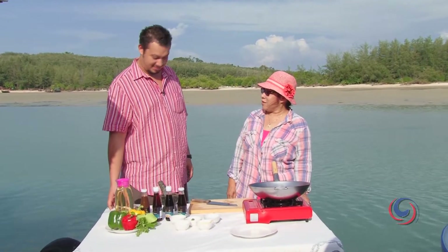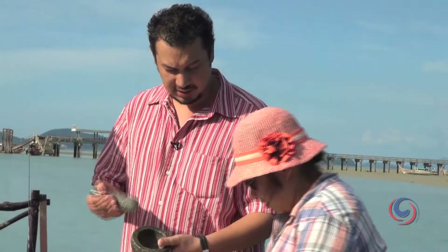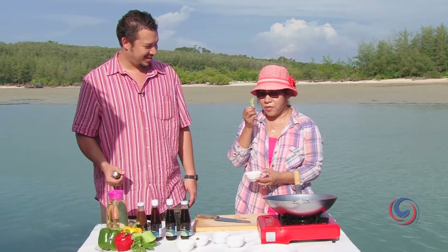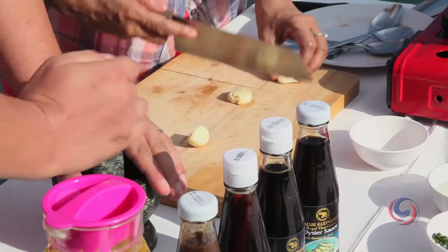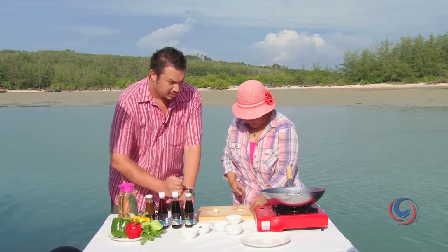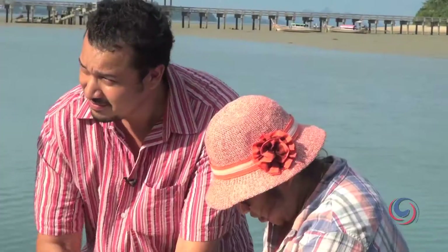Kim, are you ready to cook with me? Yeah! So we have nice prawns. What you need is two stems of coriander root and two cloves of garlic. Why did you chop it? It makes it easier - because the mortar is too small.